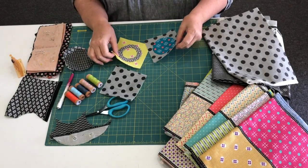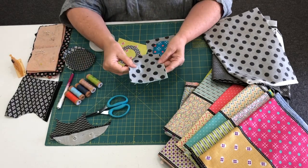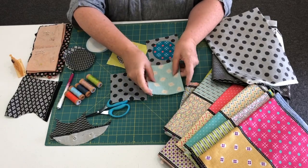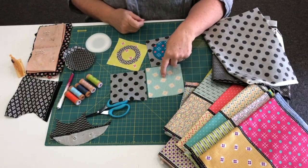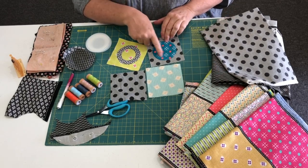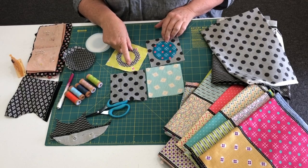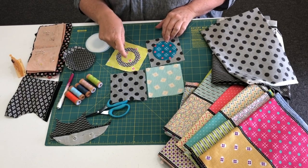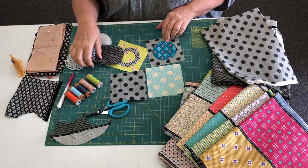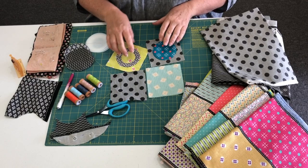So these are the blocks we're working on this month. Our background squares are cut from the dark circulars or the lighter colour in the lollies — the coloured lollies. Our circles are cut from the lollies and from the grey lollies. Just so long as you get some contrast — dark or lighter fabric — so long as you've got some contrast between your background and your circle.